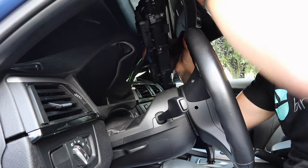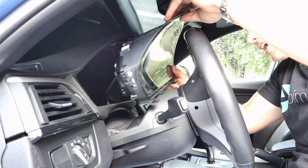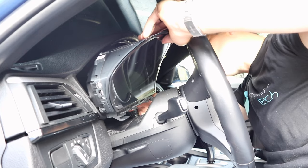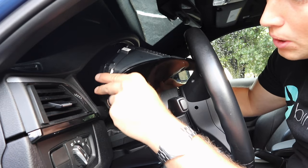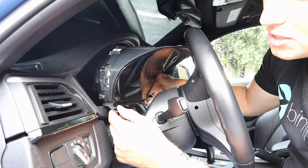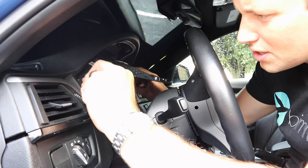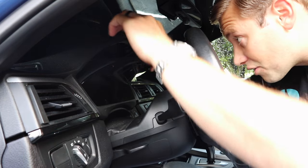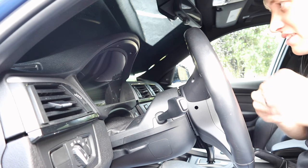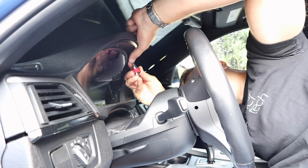Take the little piece of plastic tab we talked about earlier and plug it in on the other side just to make sure everything stays really nice and tight. Now we're going to install it in the reverse order that we removed the other one. Remember there are little tabs down here — duck in the bottom first, hook it underneath, and then press the new cluster in. Then go ahead and take your two T20 screws and reinstall those.